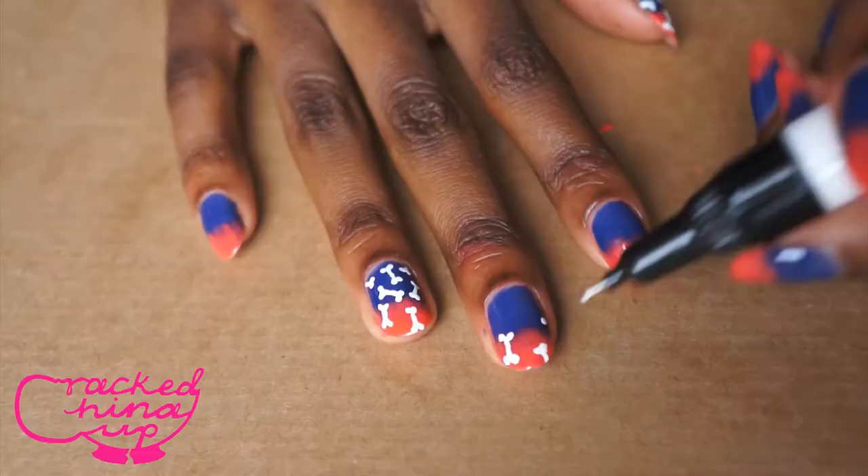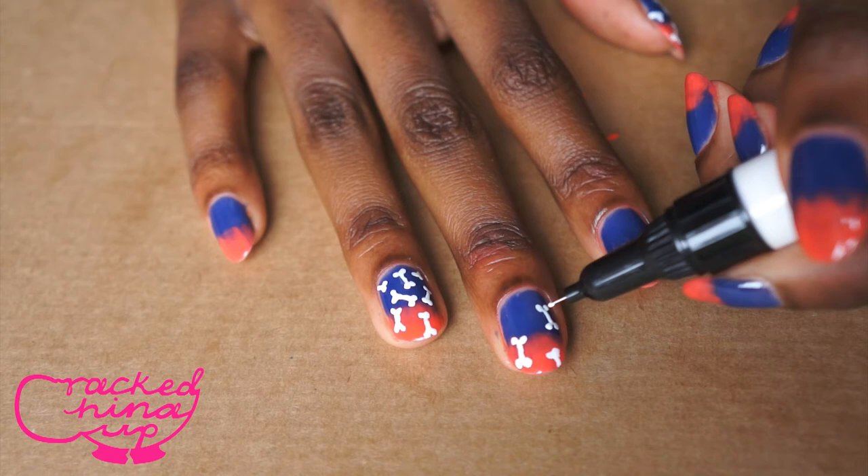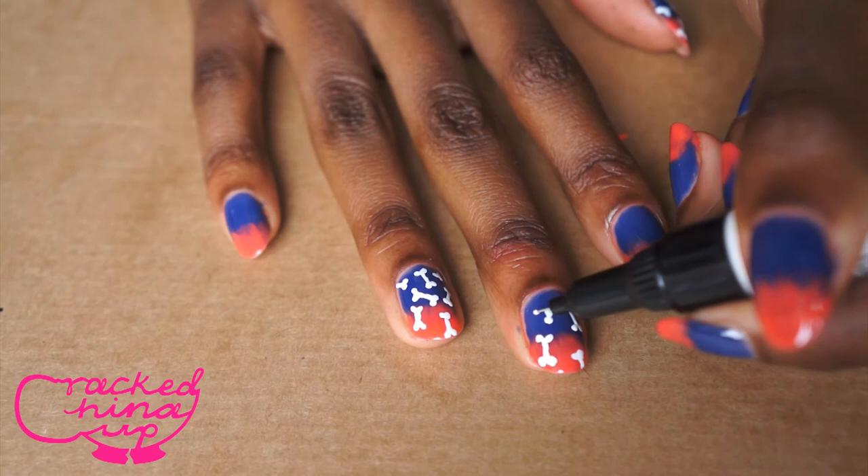Afterwards, once your nails are dry, you can do whatever you want on top. You can leave them plain, but I decided to do the dog bones. The dog bones are pretty easy — you just put two circles with your nail art pen, a line, and then another two circles. You can place them anywhere and have them as big or as little as you want.